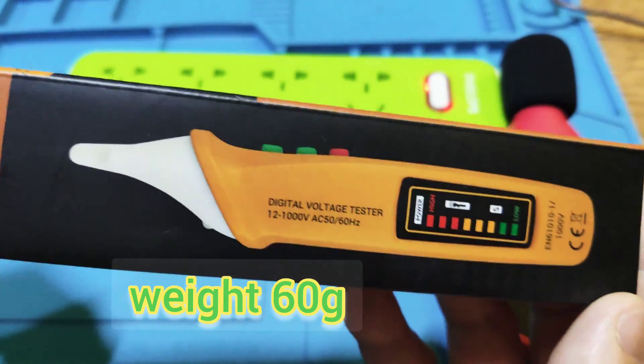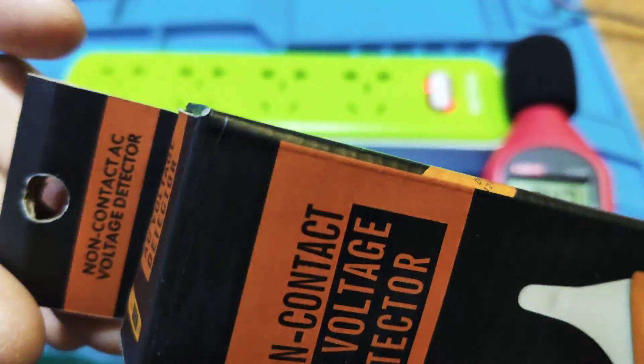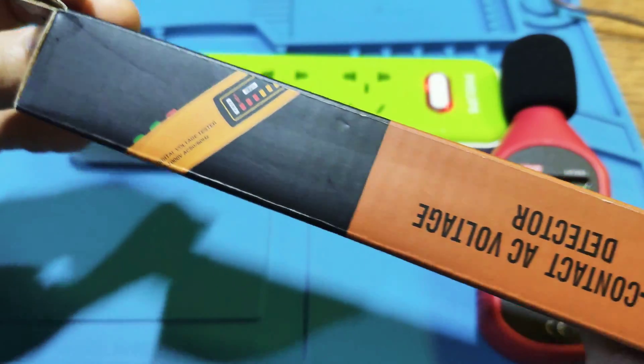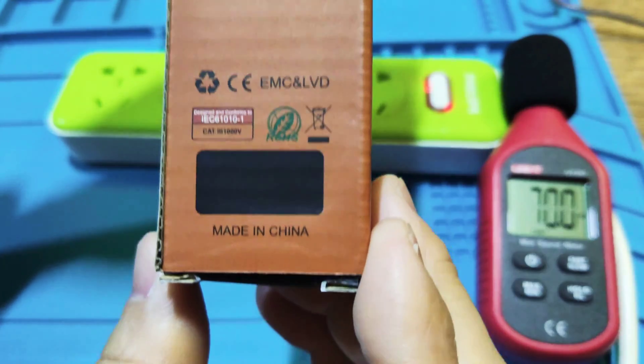Okay, let's see the meter. It comes with a paper box and it is made in China.